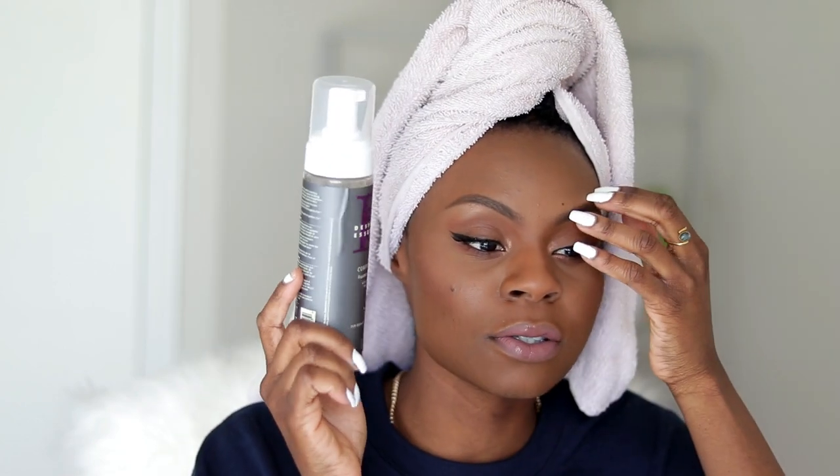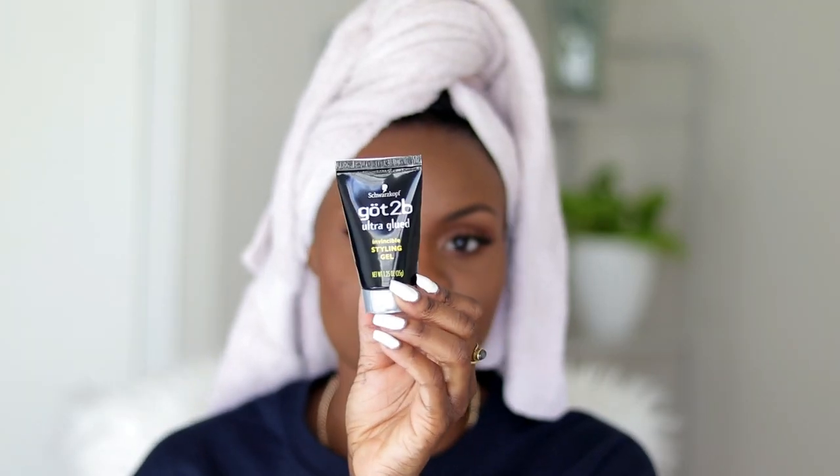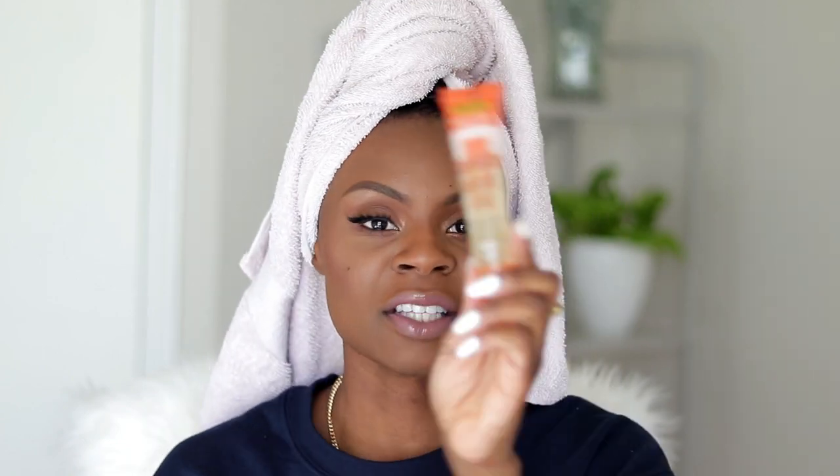Starting off, the products you're gonna need — or at least what I use — is mousse. You can use any mousse you have on hand; I just prefer the Design Essentials mousse. You're going to need a spray bottle with water because we need to wet our hair and make sure it's saturated. I also use a leave-in conditioner — this is optional, I just like to make sure my hair stays hydrated. And your choice of gel — I'm using Got2b gel. You can also use an oil sheen hair spray or just a carrot oil, which I put on my hair after the mold is dried so my hair can be shiny.